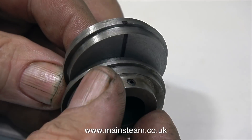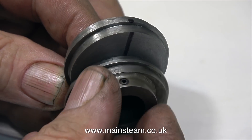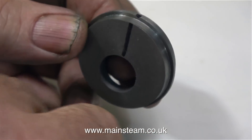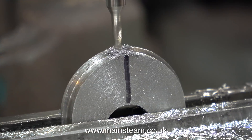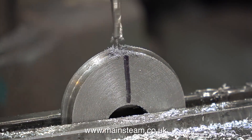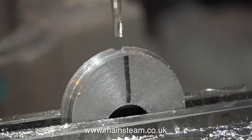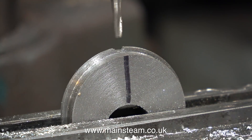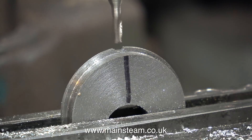In my right hand is the spare eccentric that came with the engine, and in my left hand is all that's left of the double eccentric once I machined most of the other eccentric away in the lathe. Over now to the milling machine — it's time to mill away part of the flange. I need to do this because I'm going to drill a hole at this point which will be tapping size for 4BA, and I'm going to fit a 4BA grub screw.